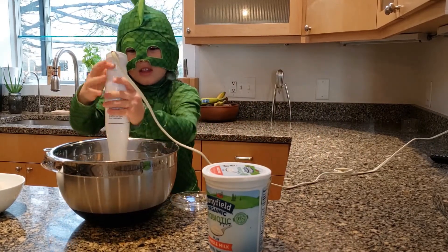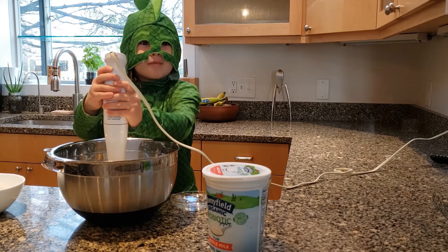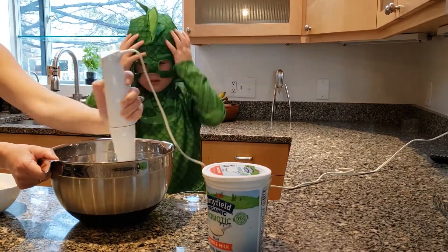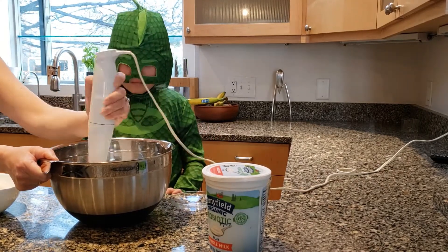Then it's time to blend it. Push it on and off. All right, go.